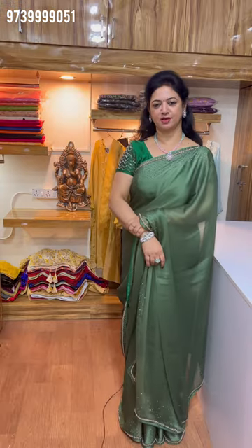First time watching my channel? Please like and share. Subscribe to my channel. Thank you for watching Usha Reddy Collections. Thank you.